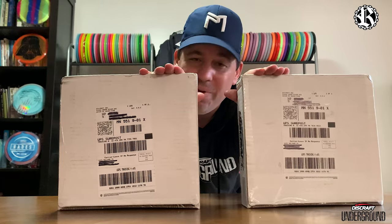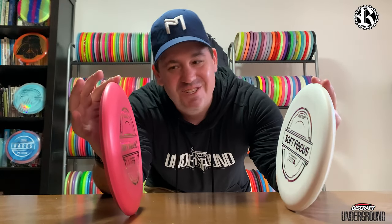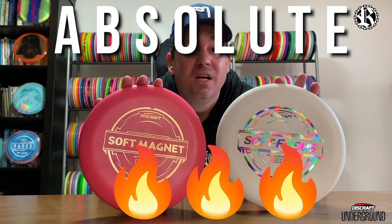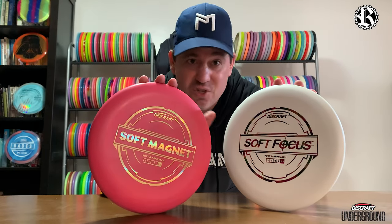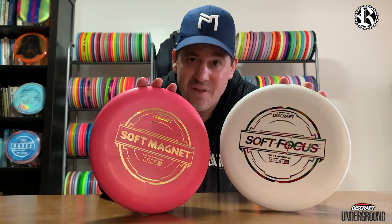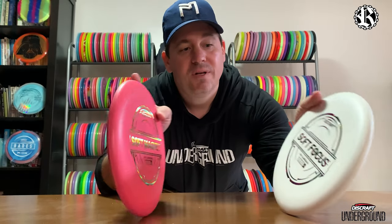I haven't even opened up the boxes yet, so with a little bit of editing magic let's go ahead and take a look at what's inside. All right, first take — I mentioned before about the stamp — I absolutely love the new stamp, it is absolute fire. Discraft knocked it out of the park with the new design. I really like the rebranding. I like 'soft' written across it; it makes it very easy to distinguish versus the other plastic types so you don't mistake it with the Hard Line. Makes it very easy to read — love it.